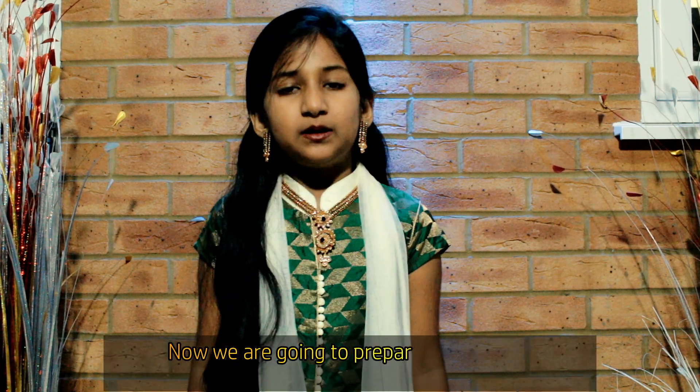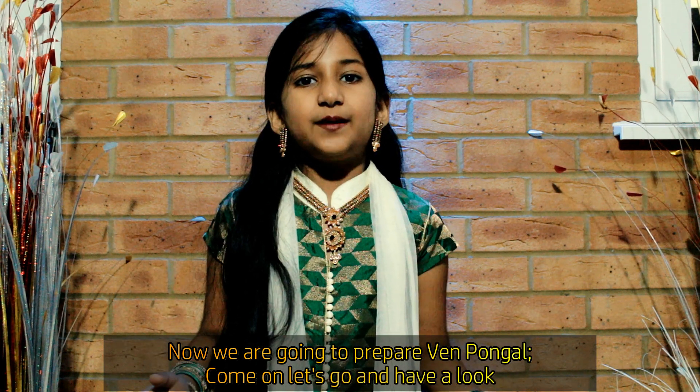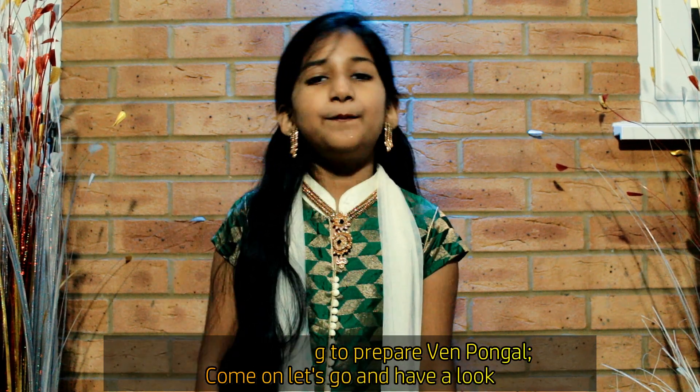Hello friends and family, welcome to the TipTop Family channel. We are dedicating this video to our Tamil family, friends, and all farmers. If you want namla ven pongal, say it — uponam vanga pakalam.